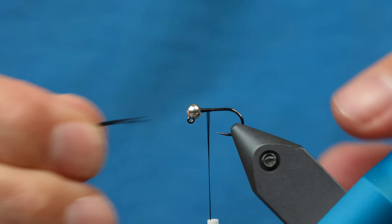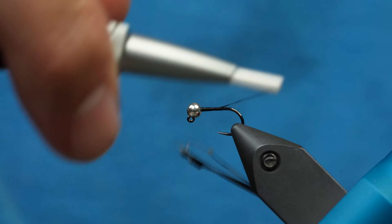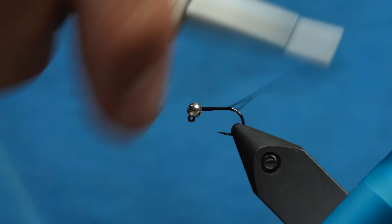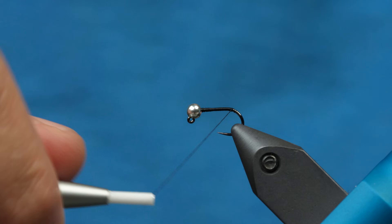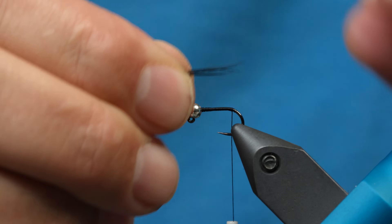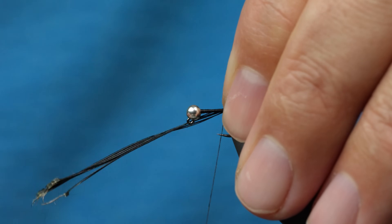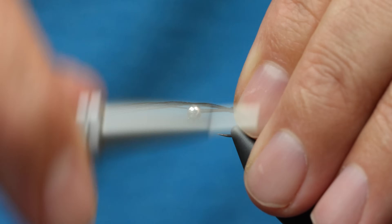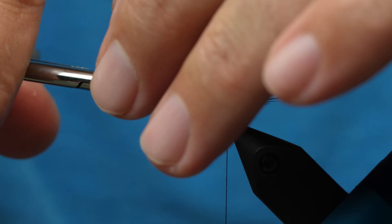First of all, we're going to tie the tail in. I'm actually using ADOT thread for this. We're going to wrap the thread down to where I'm going to tie the tail in, spin that up just a little bit. Now I'm going to measure the length of the shank of the hook — it's about the right length for the tail. We're going to tie that in right there and make a couple of wraps. That looks good there. And then we're going to trim this off at an angle.